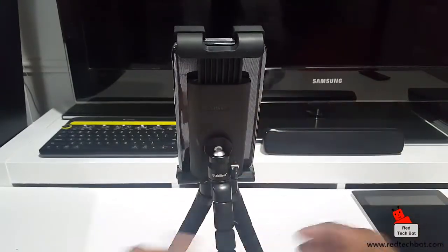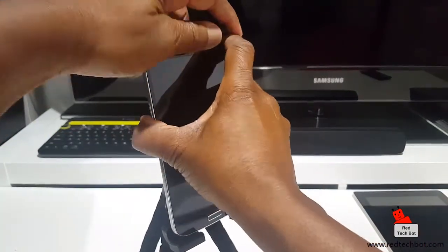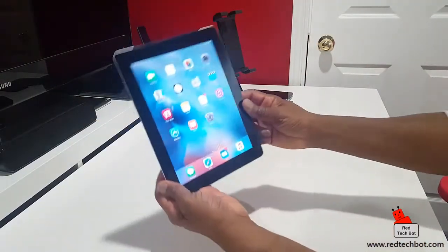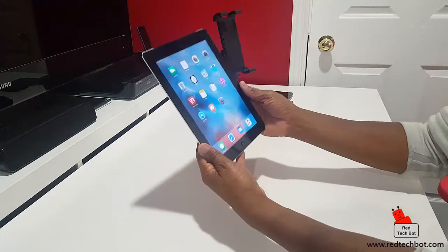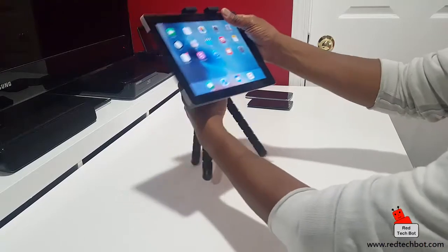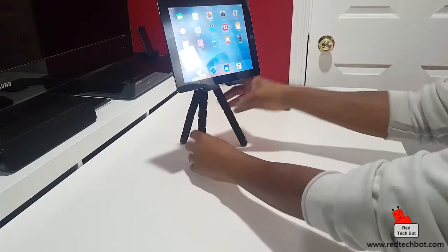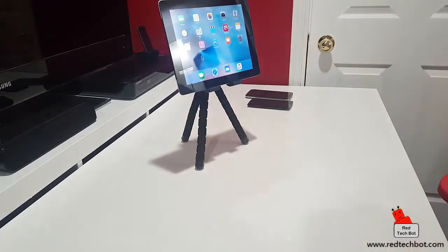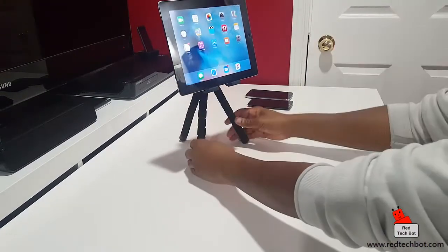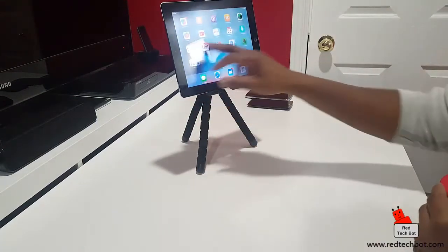That's the back, and that's a 6.3-inch Samsung Mega. Now here we have a standard tablet, and what I'm going to do is put this in portrait mode — and look at that.